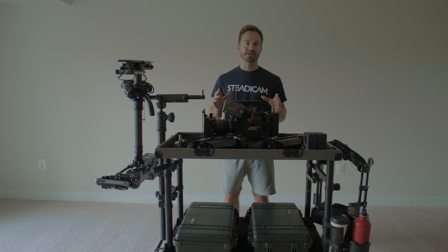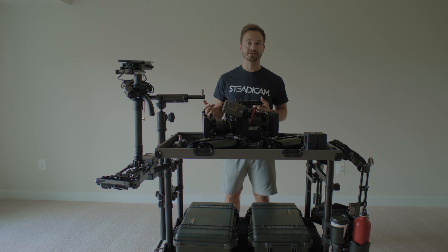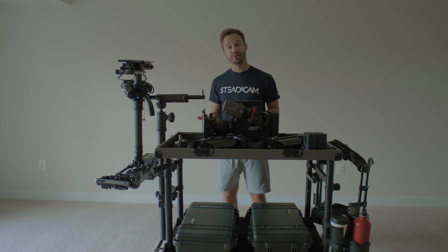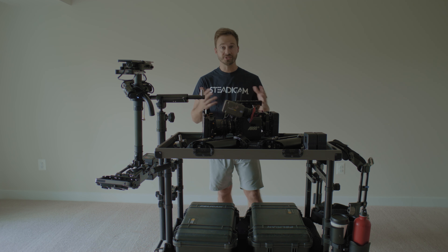If you work with 10 different Steadicam operators you'll get 11 different opinions. So this is in no way the rulebook, not the union right way — this is just the way I tend to operate, which works for me on sets and commercials. I was on a short film this morning and thought about how the same principles keep coming up when I talk to my ACs. So let's just start out here.